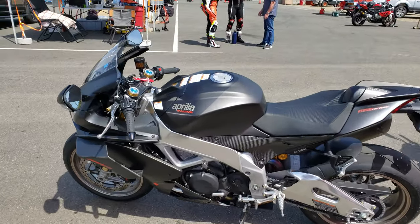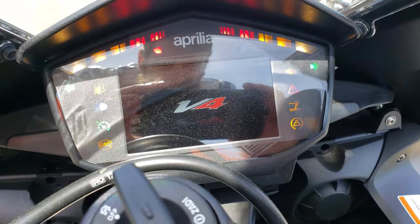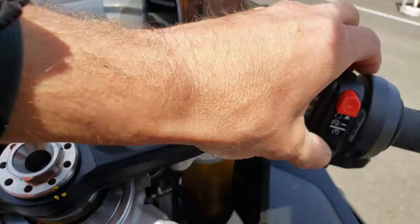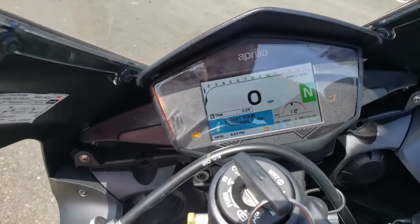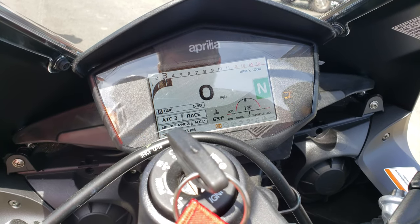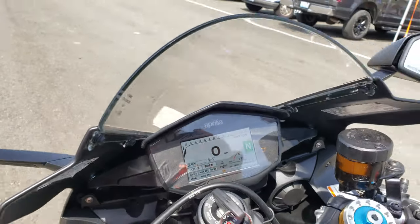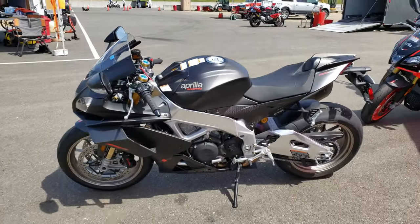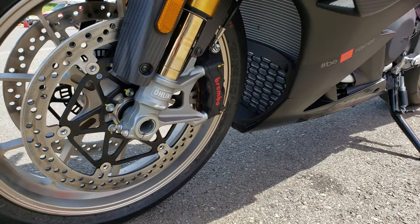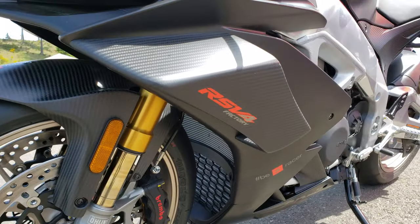It is time! Aprilia RSV4 1100 Factory. Oh, that's cool. You can see throttle position — that's cool. I really like these wings. MotoGP-esque.